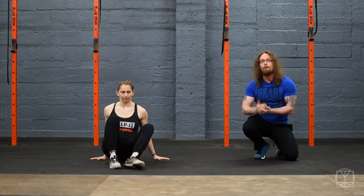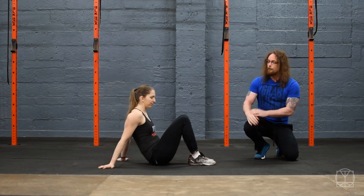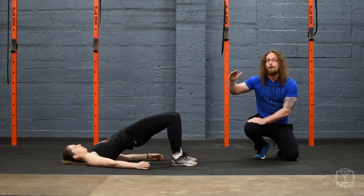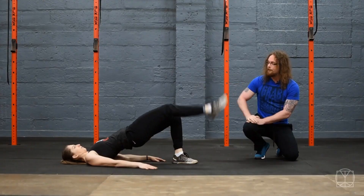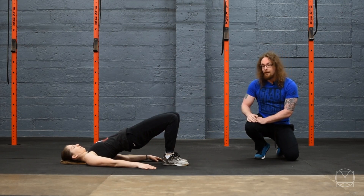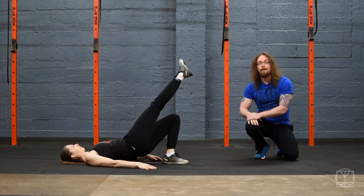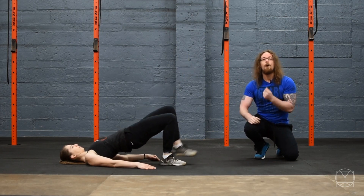Then we want to see about hip extension — your ability to keep the glutes firing while the core is engaged as well. What Jenny's going to do is go into a glute bridge, and in that position she's going to see if she can keep the hips up as she lifts a leg up. Make sure you get yourself set before you lift the leg up. If she was to lift the leg and the hips dropped down ever so slightly or twisted to one side, that could show a weakness in the glute or just muscles not firing when they need to.